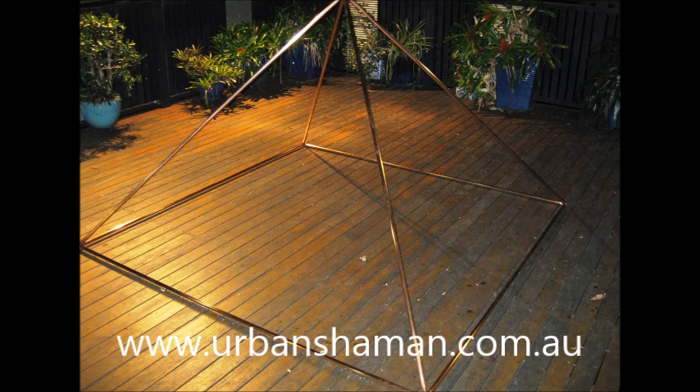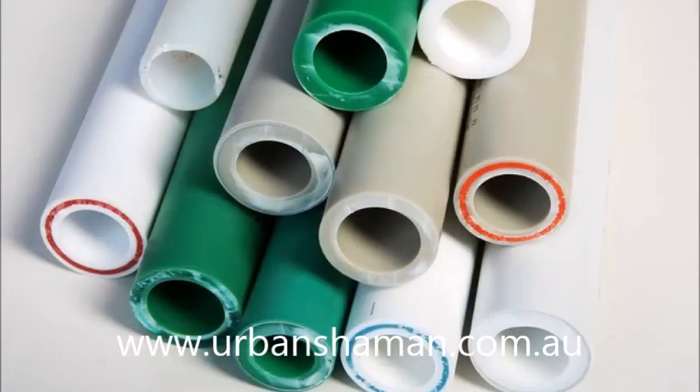The reality is you can make your own meditation pyramid from any material. Some are practical, others impractical, some expensive options and some not so expensive. So what are the realistic options? From my point of view as a pyramid builder, the choice comes down to three materials: wood, plastic or metal.